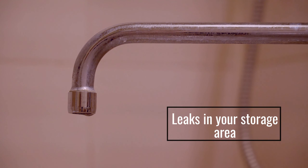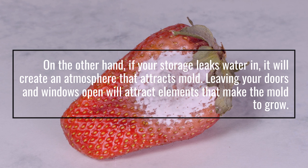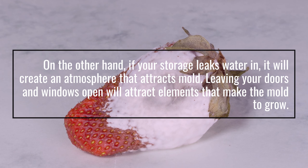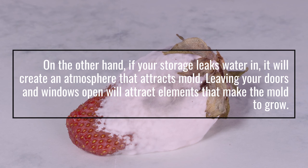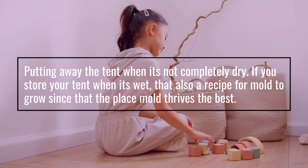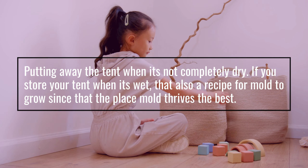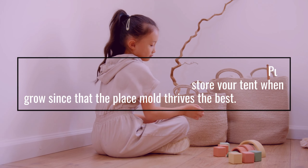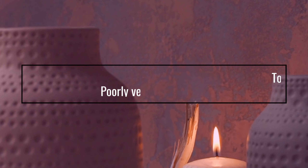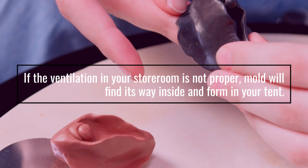Leaks in your storage area: if your storage leaks water in, it will create an atmosphere that attracts mold. Leaving your doors and windows open will attract elements that make mold grow. Putting away the tent when it's not completely dry is also a recipe for mold to grow, since that is the place mold thrives best. If the ventilation in your store room is not proper, mold will find its way inside and form in your tent.